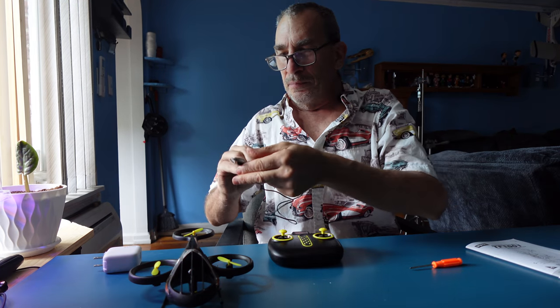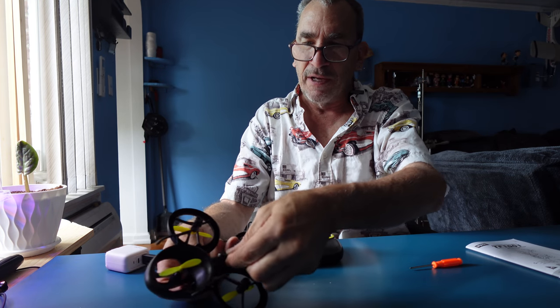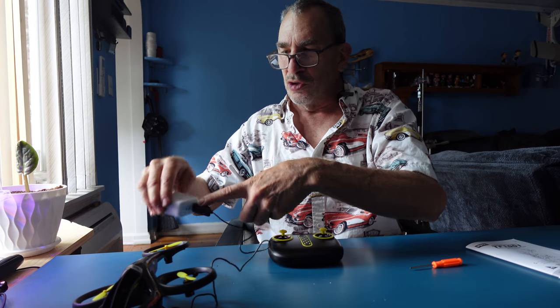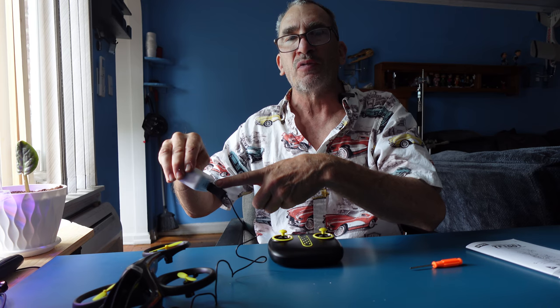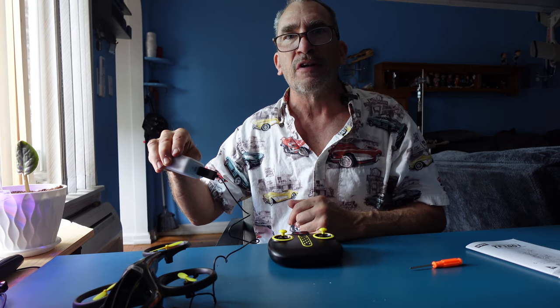Unravel your cord, plug it into a power port, take the bottom, turn it upside down, plug it in. This will turn red for charging. Two hours and it'll be fully charged from a depleted battery. 500 milliamp, six minutes of run time.